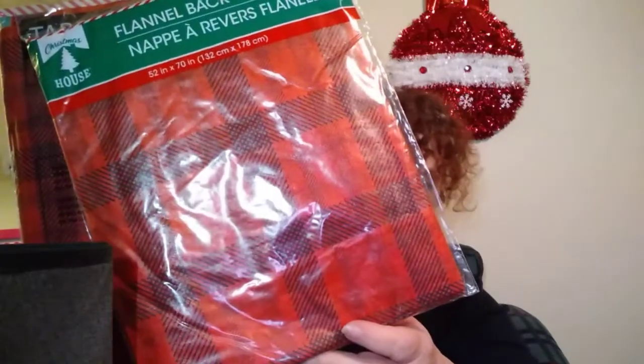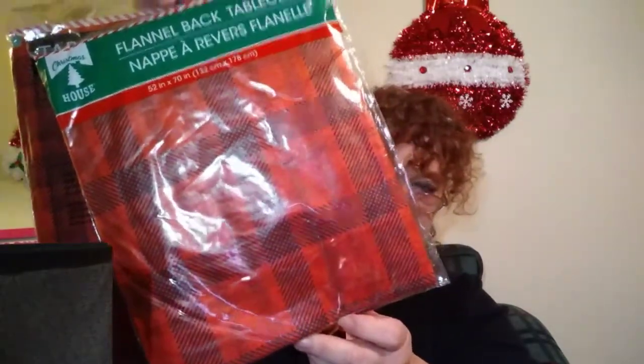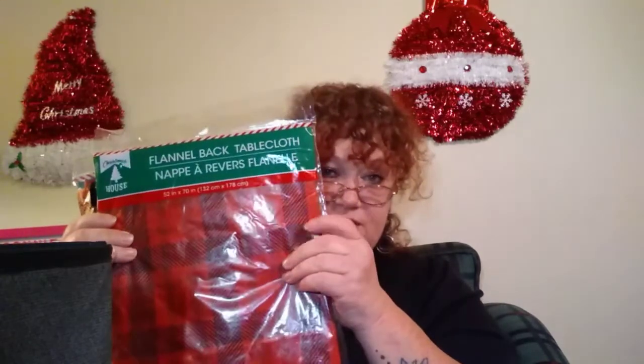I got two of these flannel back tablecloths — these are really nice. What I'm going to do with them: I have a little bookshelf with two shelves that has pictures of my family, books, and little whatnots, and I always like to put a little Christmas tree over there. So I'm going to take one of these and cover the shelf so you don't see the books and pictures. I'll use the other one on another table.